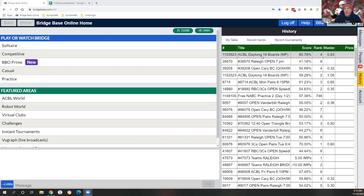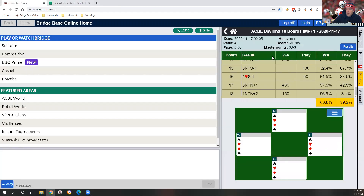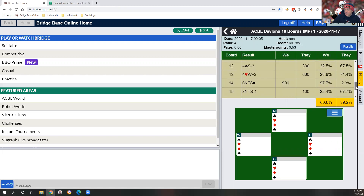Good morning, everyone. I'm back with a video to follow up on yesterday's estimating match points technique. So what I did was I went to Google Sheets, and in column B here, I entered what my estimates were as we played the hands. And column C is I went back into Bridge Base to my tournament results. We ended up with 60.8% in the game, which still surprised me that it was that high.